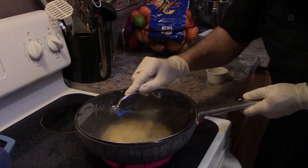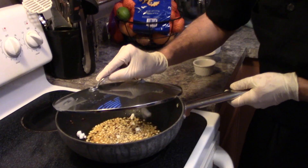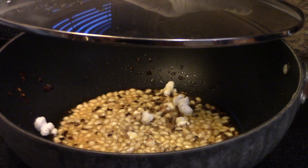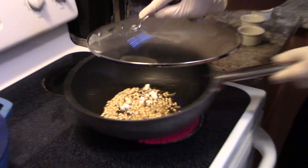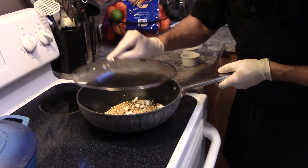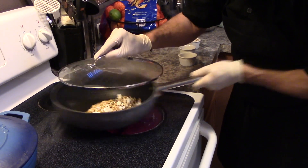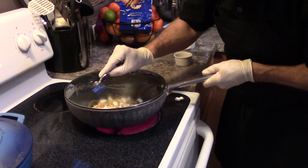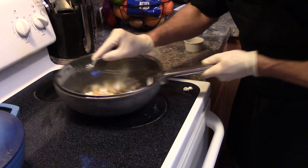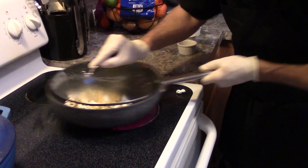I can tell it's fixing to go. Here it goes — y'all see that? Look at that. How about that? Come on, corn, pop for me! How about that? One came right out, came up to see me. And shake it around a little bit. You've got to shake it around because you don't want that sugar to burn on the bottom.